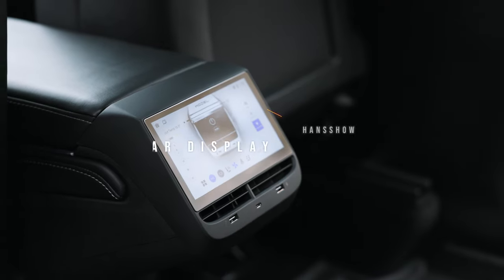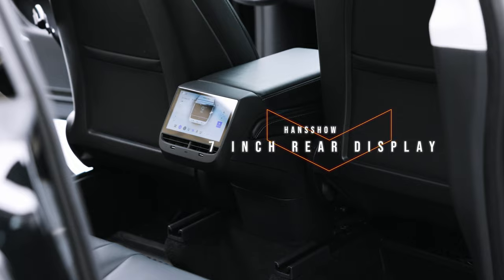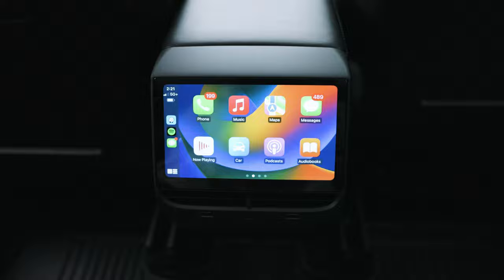Today's Tesla Model Y modification is a really cool one. Hansho has sent us the air conditioner and multimedia rear display for the Tesla Model 3 and the Tesla Model Y. This thing is jam-packed with features. Not only can you control the AC, the heating, and the rear seating of your Tesla Model Y or Tesla Model 3, but also this thing has CarPlay inside, which is a thing for Tesla.